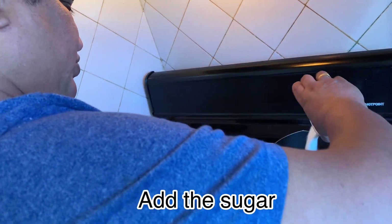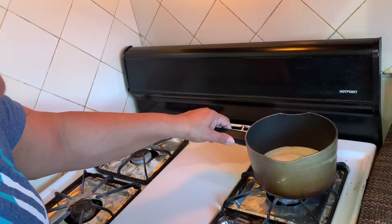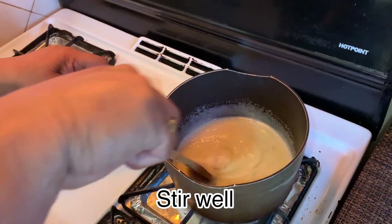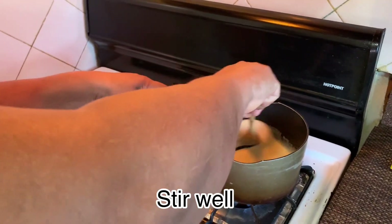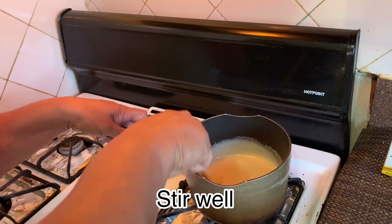Now we are going to open the pot. This is how we make a whole lot for people — this is how we can make a whole lot for the family.